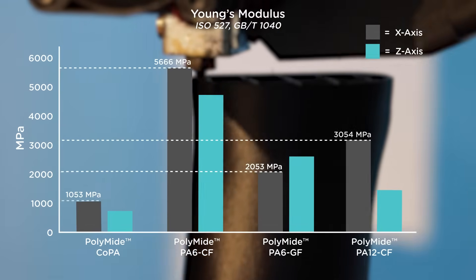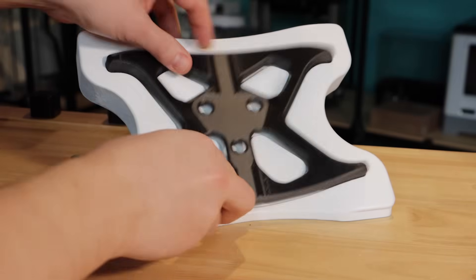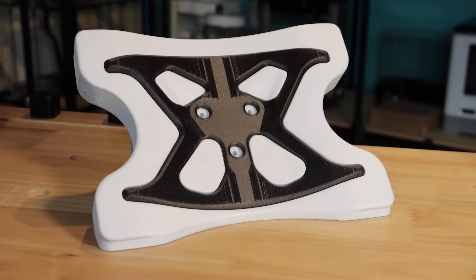If you need a nylon with exceptional printing quality, high strength, and a spool that won't be affected by moisture over long periods of time, then polyamide PA-12 CF is clearly the best filament for your application.